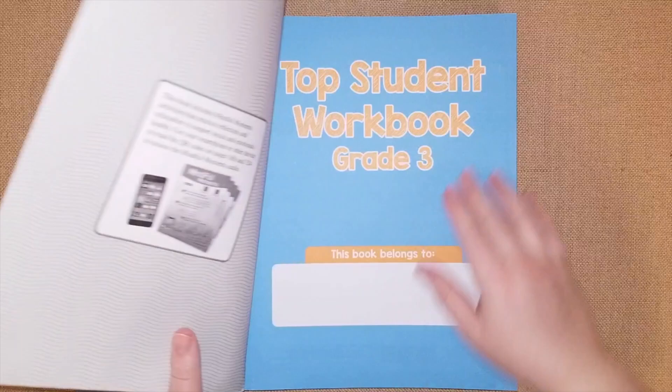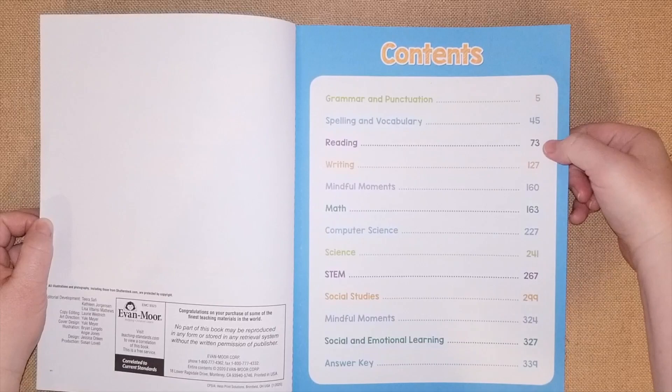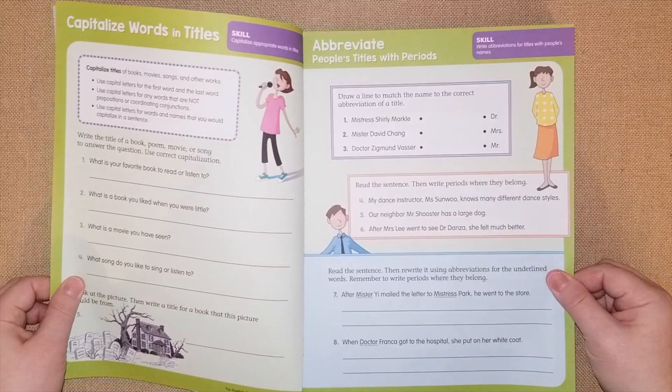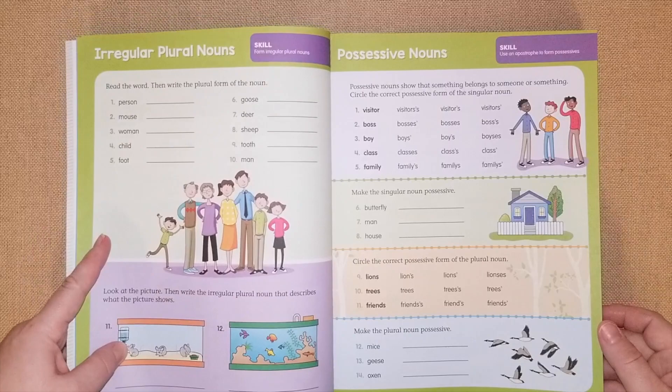Now let's go into grade three. I'll try to go through this quickly so you can have an overview of everything your third grader will cover. It has the same setup: grammar, punctuation, spelling, vocabulary, reading, writing, mindful moments, math, computer science, science, STEM, social studies, and social and emotional learning — but more advanced. They work on capitalizing words and titles, abbreviations, and nouns.